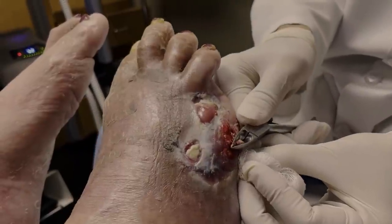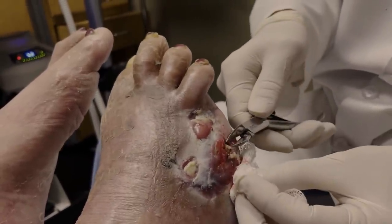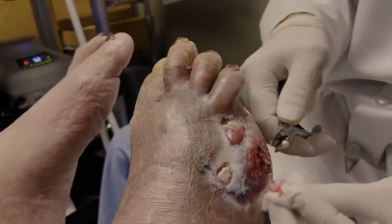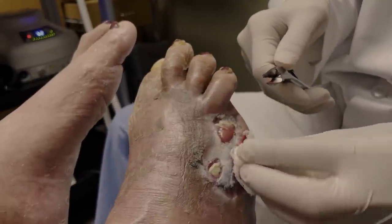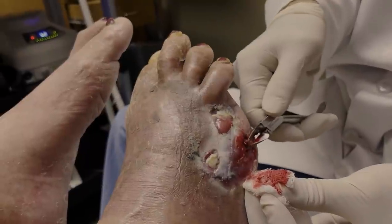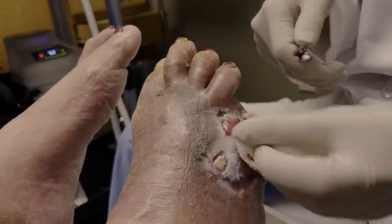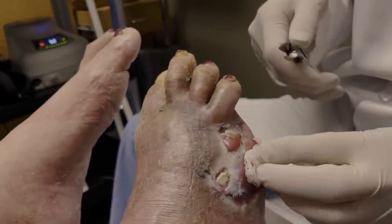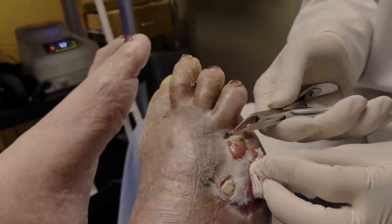I may have to use a knife even to clean this out because some of it may not come out on its own. These things may have to be cut out. You're bleeding quite a bit actually, which is a good sign — that means it's going to heal nicely.